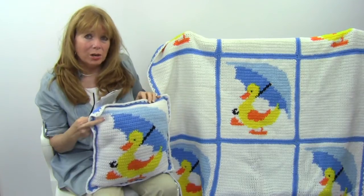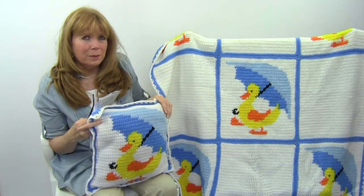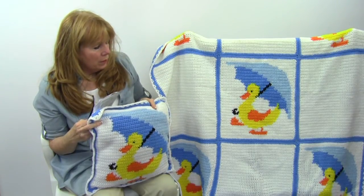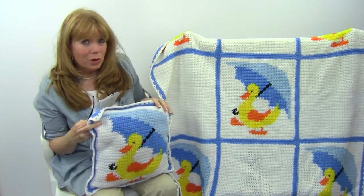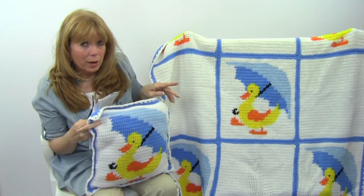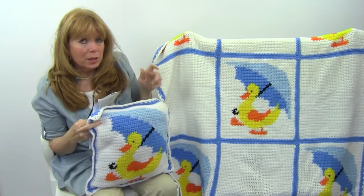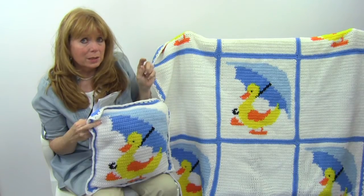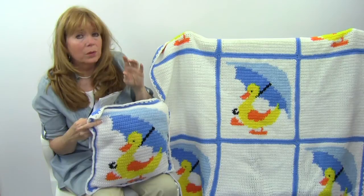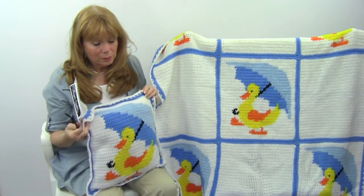There's a chart in here that shows you where to change colors to make this picture. A lot of these are called intarsia — sometimes they're called picture afghans. It's not where you cross stitch this over, though you could work the solid square and then cross stitch it over if you'd prefer, using the graph for that. But the way I do my afghans is I actually change the yarn — I work the single crochet stitch and when I'm getting ready to draw the loop through to finish that stitch, I just draw the new color through and continue on with the new color, then drop the old color to the back. All of that is explained in some of my videos.